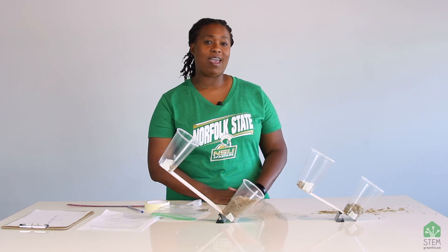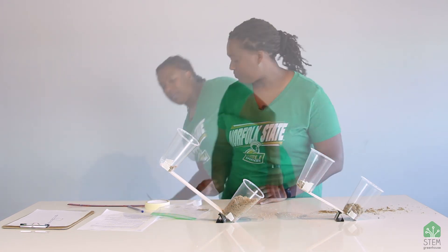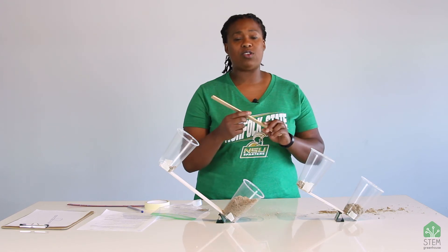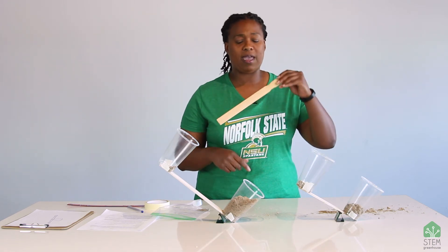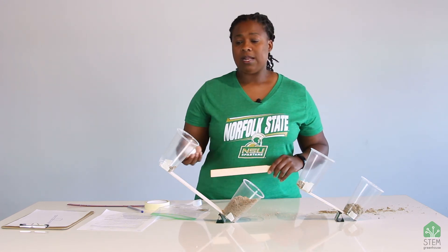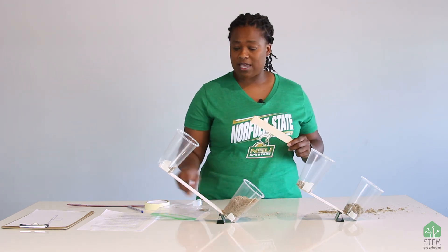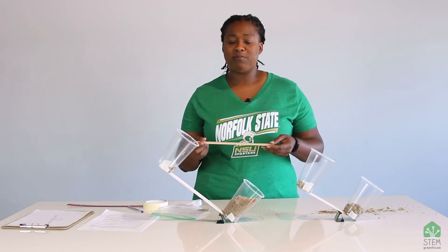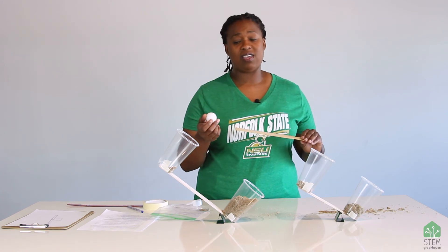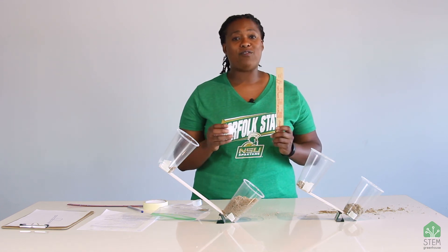Now it's time for you to have a little fun on your own. We've got a couple of materials for something fun. Balsa wood is pretty lightweight and breaks pretty easily, so I've given you a stir stick — like you stir paint with — made out of a little bit stronger wood. You also have a ping pong ball. Use any of the materials in your STEM kit, including the fulcrums and tape, and create some type of machine that you can use to fling this ping pong ball and see how far you can get it across the room. You might need scissors to cut the cups, but I hope you have fun with it.